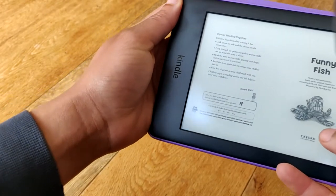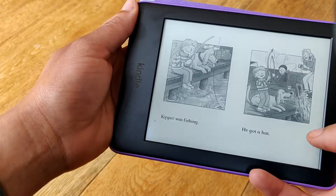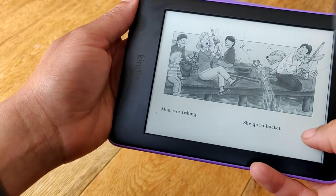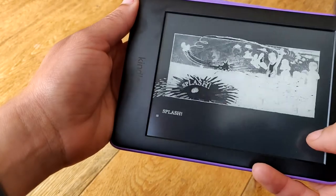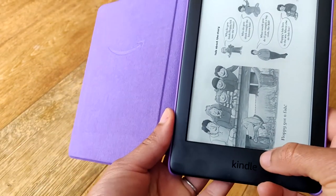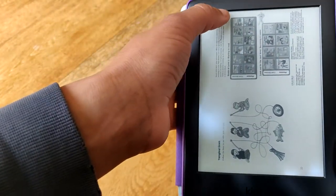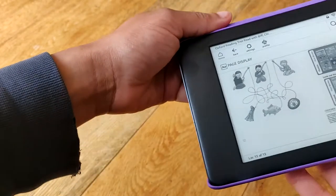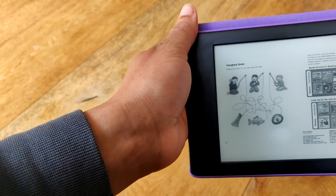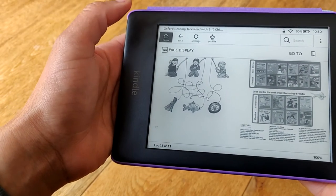Some of the books, especially the Kipper and Chip books, which are the bane of my life, tend to go landscape. All other books that are portrait style are fine, but these ones are very challenging to get out of. I'm just showing you so that you don't panic like I did when I first came across them. You just have to tap at the top edge of your screen in order to get out of the landscape books, although now my kids know to avoid these like the plague.